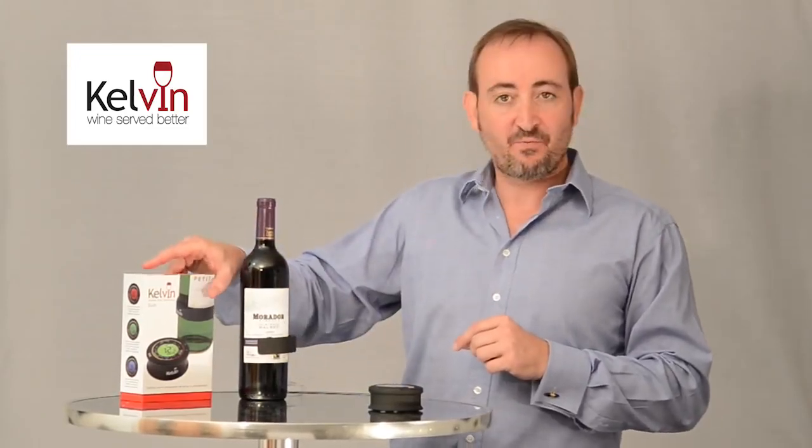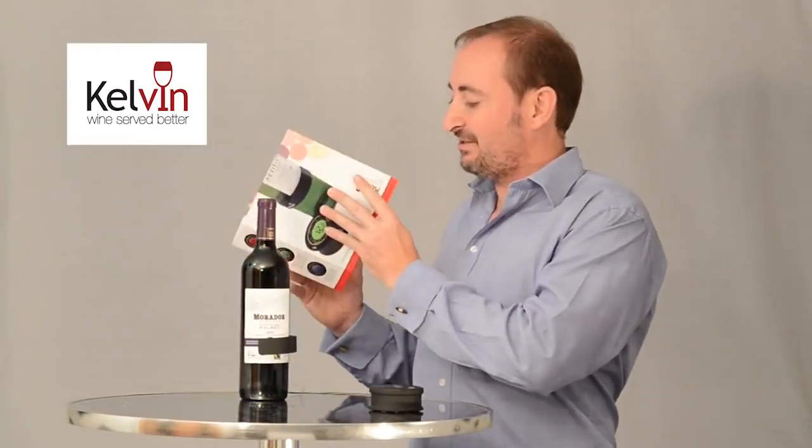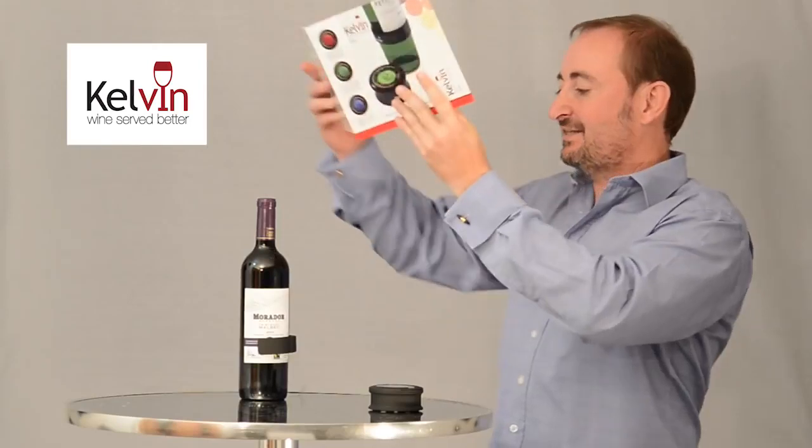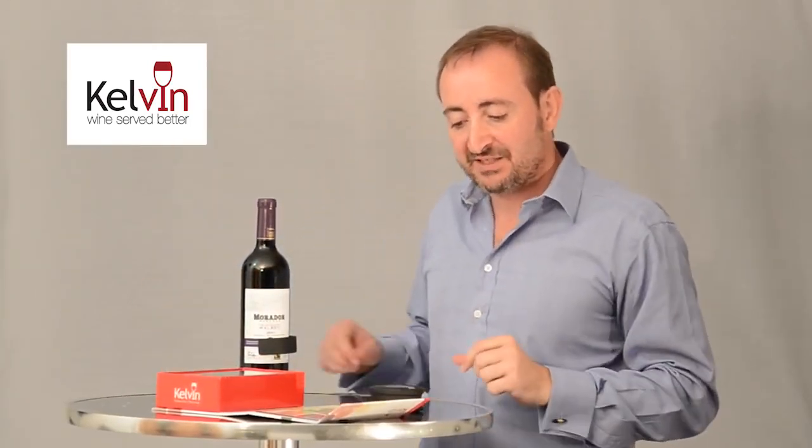Now we need to identify which type of wine it is, and so we've got a helpful list of wine types on our box. This is an Argentinian Malbec and that is a full-bodied red wine.